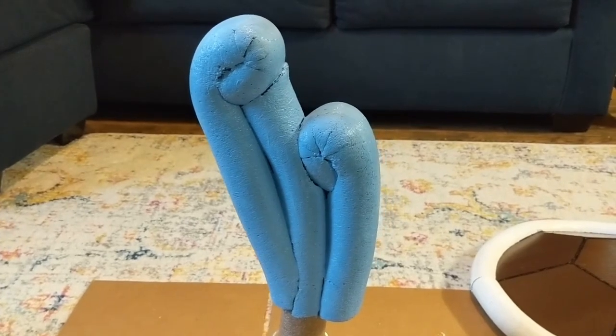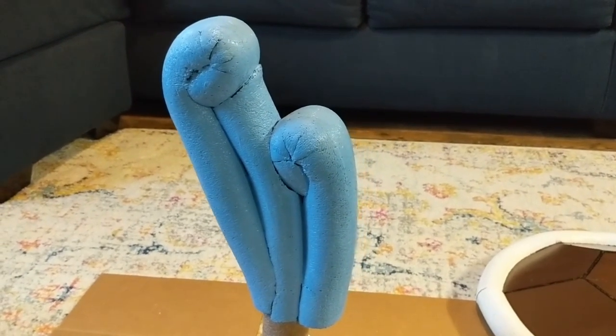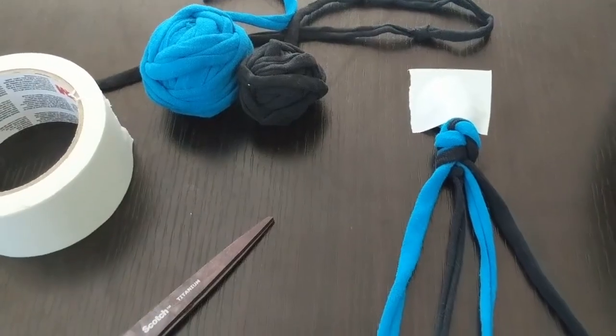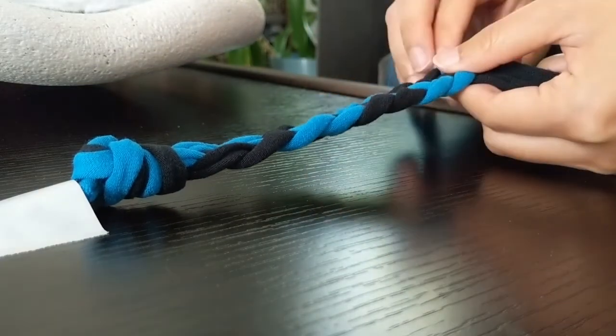After some paint, I think it turned out pretty well. Finally, I used some old t-shirt yarn I made to create adjustable straps.